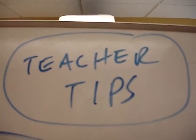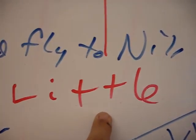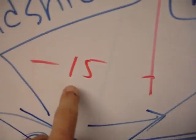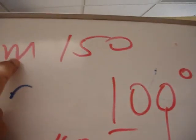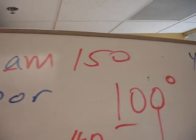This is a teacher tip. I'm asking the class to go from little to big — from minus 15 to 0, up to different temperatures: 100, 150. So we get this kind of range, and I'm asking them to go from little to big.